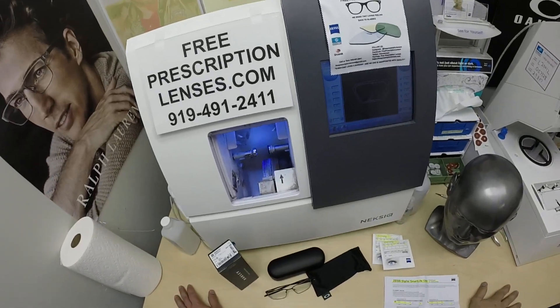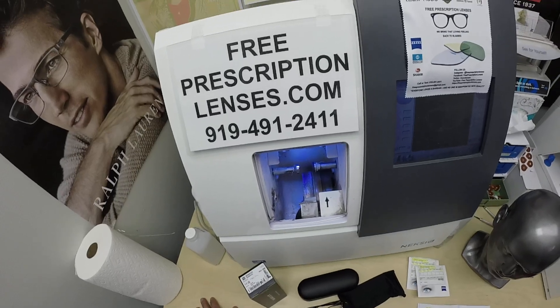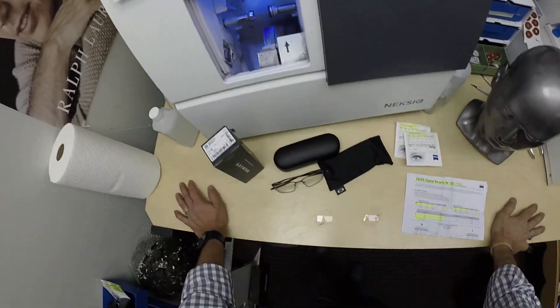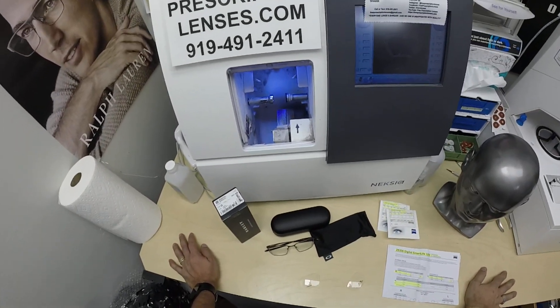Hello everyone. A special thank you to Dan in White Rock, New Mexico. This is FreePrescriptionLenses.com, where everyone loves a bargain and no one is disappointed with quality. I'm the optician behind the lens today. My name is C. More Better — but call me Mo.